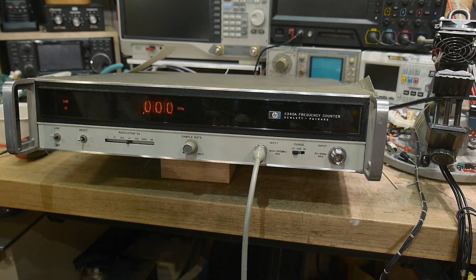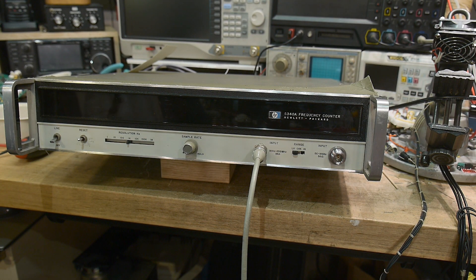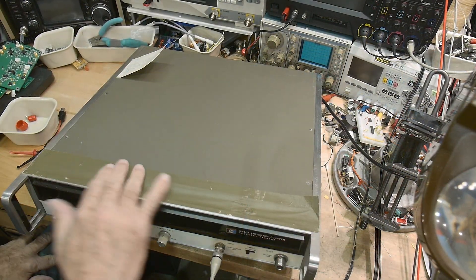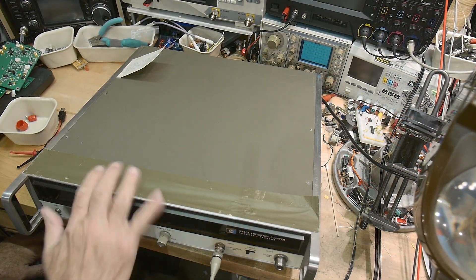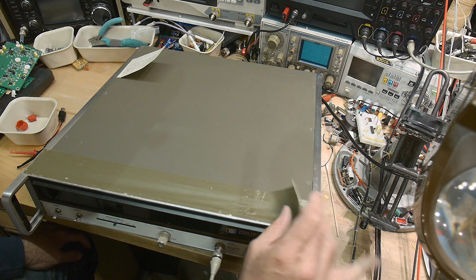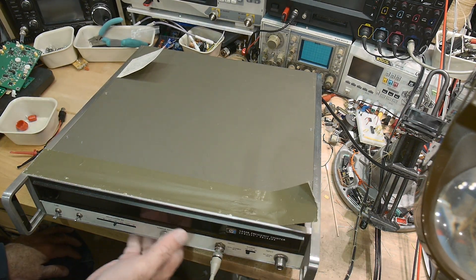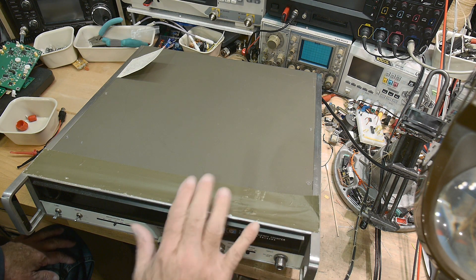It doesn't seem to be working at all. Let's go ahead and take a look inside because I think they're pretty impressive inside. This thing weighs about 40 pounds — it's only 3.5 inches by full rack width but it's heavy. It's missing some case material and has duct tape filling in the gap. I don't know what kind of aluminum bracket was originally there, but there's some on the top and the bottom.